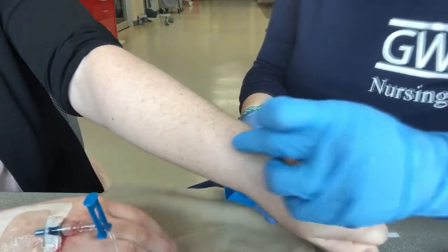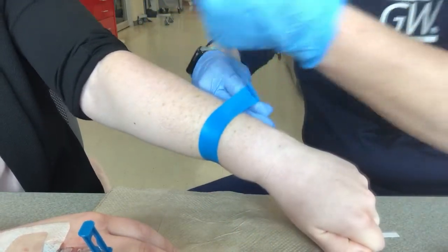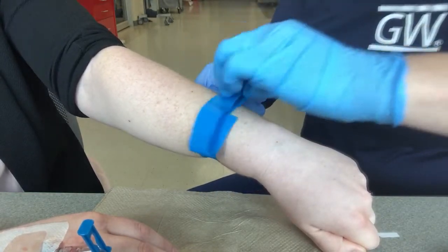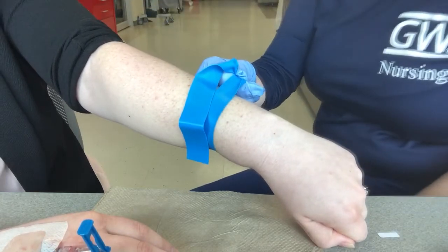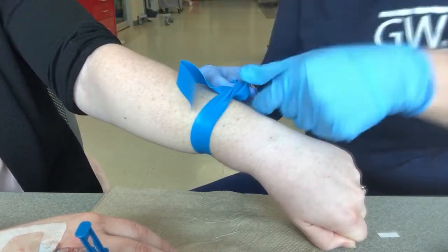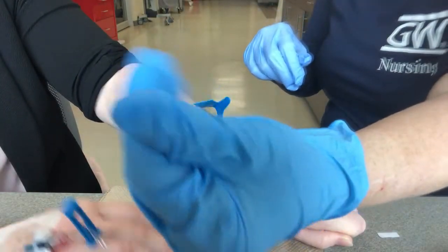I've kind of already identified my site — there's a spot right here. Now, get gloves that fit. This is one of those times: most of the time I don't mind what size gloves I wear, unless I am doing an IV or drawing blood, and then you need to have gloves that fit.